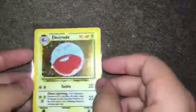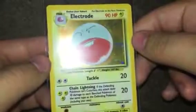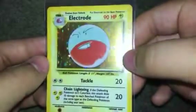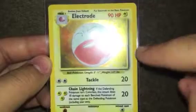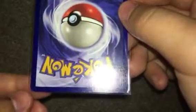Next up I have another Electrode, no symbol, holo. I just want to check — yes, they are all from Jungle. As we can see, again, there's scratching on the holo. You can see some scratches there, and I believe down here as well there's some scratches. And if we look at the back, there are some nicks on the edges — some whitening. So that I'd probably be predicting a PSA 8, just because of the edge wear damage and the surface scratches.